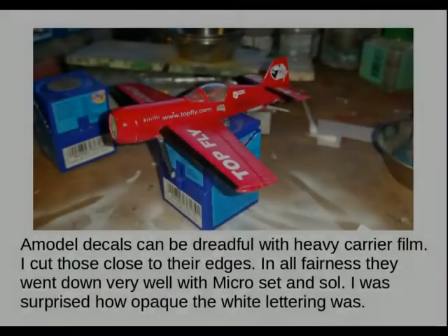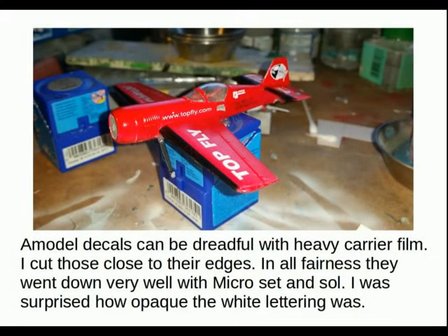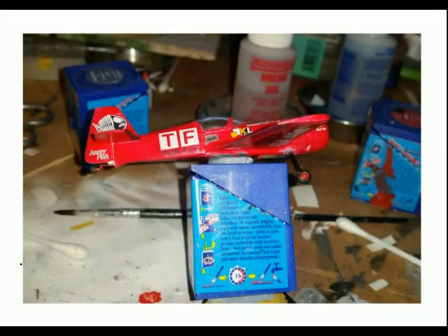I expected quite a lot of headaches from these decals but I was very pleasantly surprised. The white was printed very opaque, there's very little carrier film showing, and they settled pretty well with Micro Set and Micro Sol. You can see the decals sit quite well and they really bring a sports plane model to life.